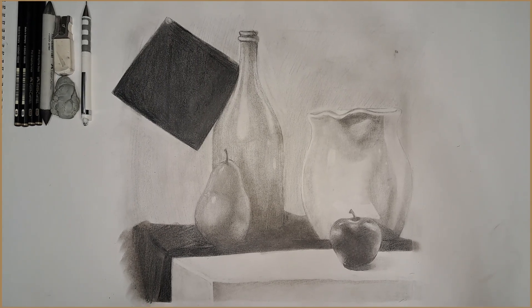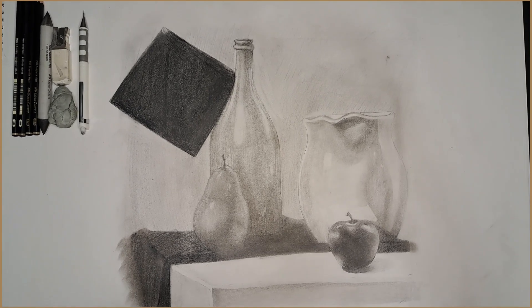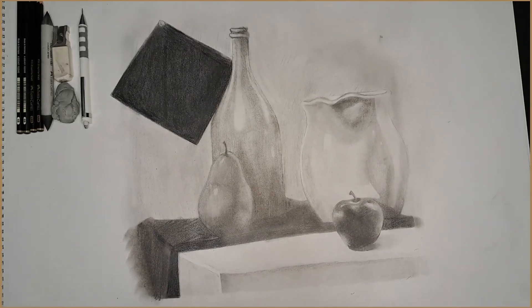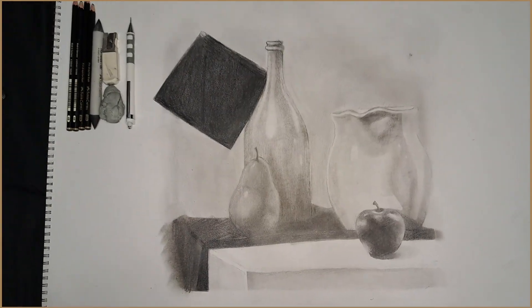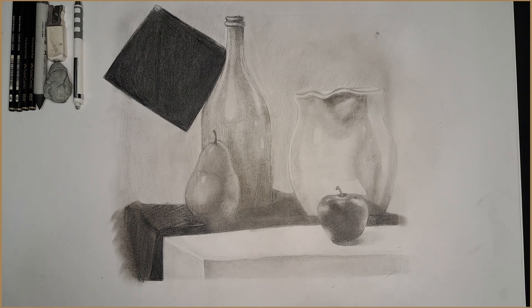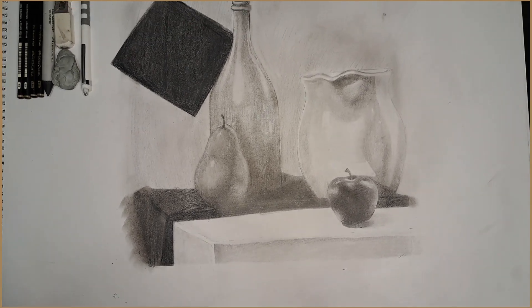This is my week 7/9 still life drawing project. I also apologize in advance for how shaky my camera is — it's really bad, I need to get a stand. But anyways, proceeding into the whole ordeal itself,